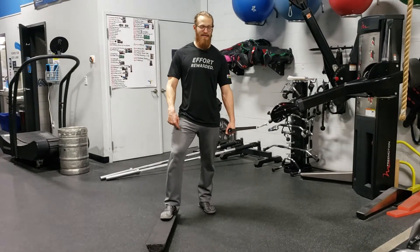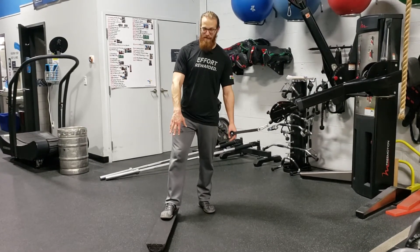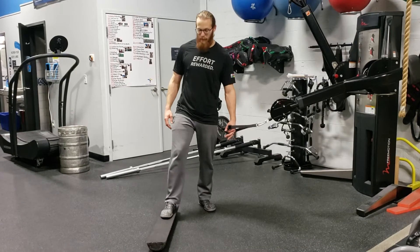Front foot elevated half roller iso lunge cable anti-rotation press. You need a half roller — make sure it's upside down so it's wobbly.